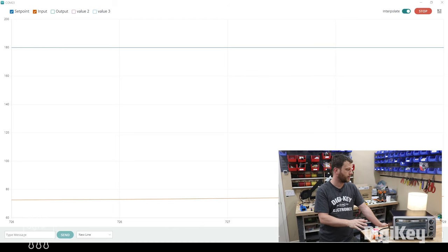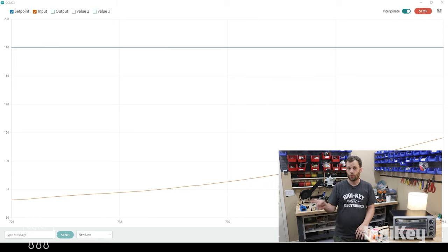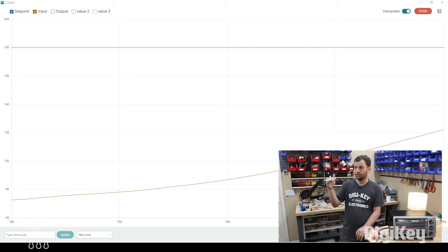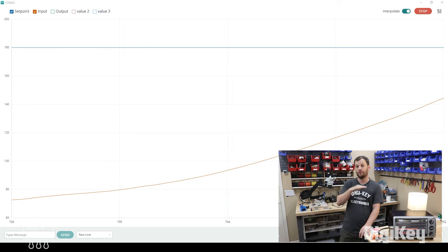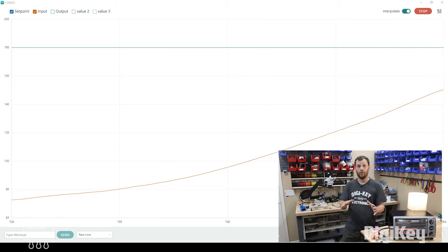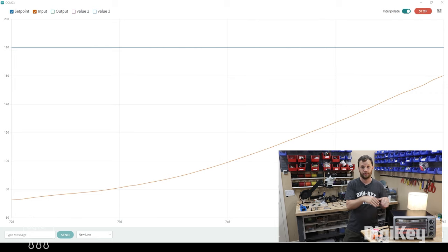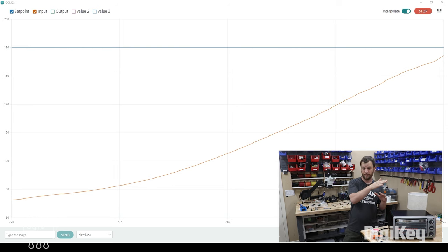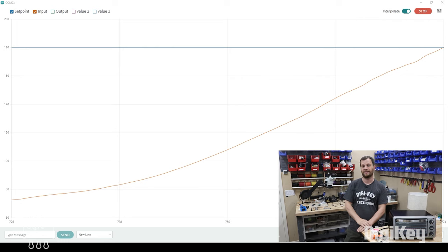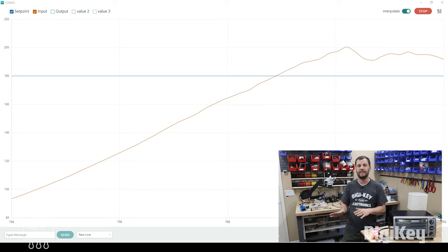I've just started the Arduino code running and you can see the lamp is on, which means the toaster oven is running — it's now in the preheat segment. It's going to try to increase the temperature until it reaches the set point of 180 degrees. The orange line on the graph is the current temperature and the blue line is the set point. Keep your eye on the lamp as the temperature gets close to that set point — you'll see the lamp turn off before it reaches it. That's the PID algorithm working: it doesn't want to overshoot, so it'll turn off the toaster before reaching that temperature. The temperature did overshoot a little bit, but that can be fixed by adjusting the PID constants in the algorithm.